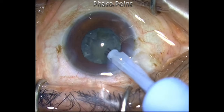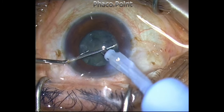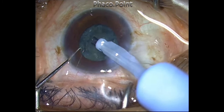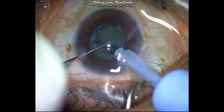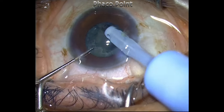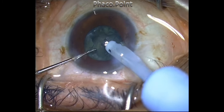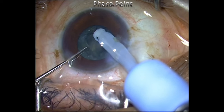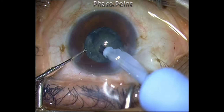I end up with a crater formation. Because of my hydro delineation, I was able to lift off the central core of the nucleus. Once this has been emulsified, I just have a crater in the center with a peripheral rim of thick cortical and epinuclear tissue, which all I have to do is collapse it. As I'm trying to aspirate it with my phaco probe, the pieces are not able to move away from the periphery and come down to the center.